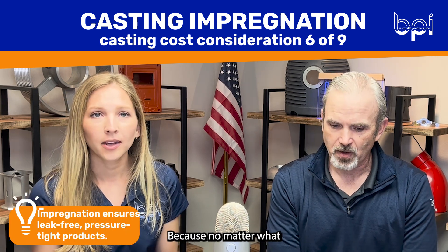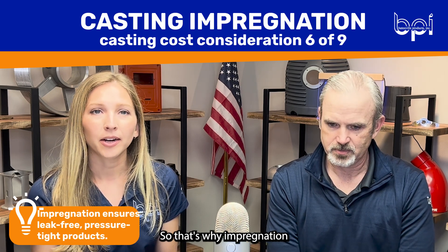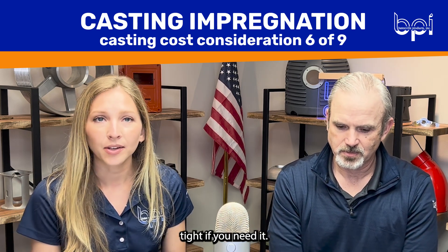Because no matter what casting process you use, you're always going to have outgassing. That's why impregnation is another great opportunity to use in casting to make it even more pressure tight if you need it.